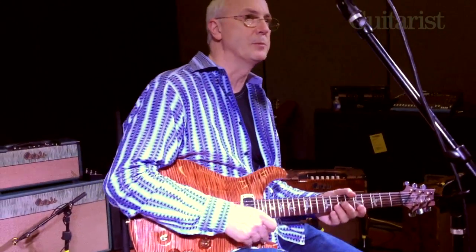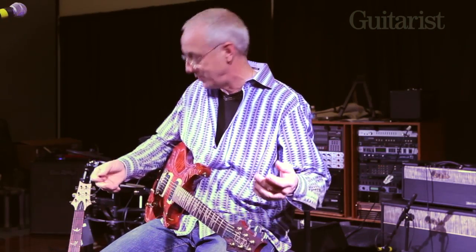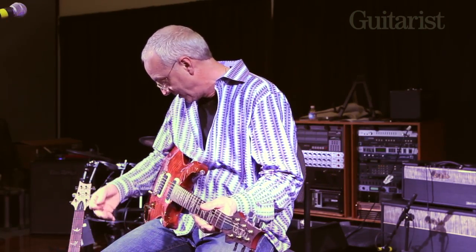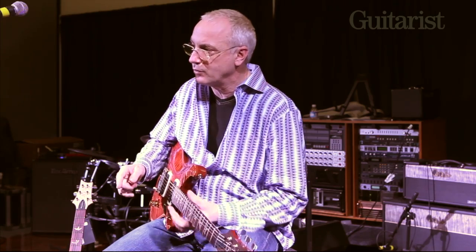That's in humbucking mode — that was all in the bass pickup — so you can get pretty much anything you want out of this guitar. You shouldn't have to touch the amp; just play with the volume control and the tone controls.